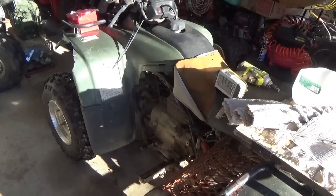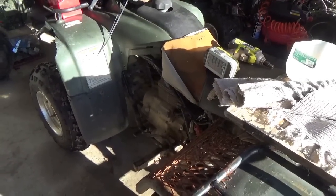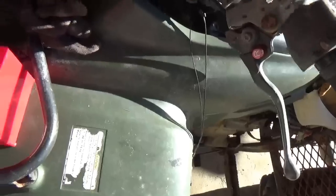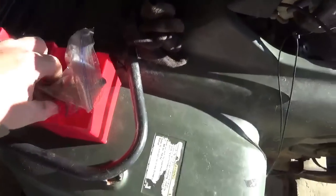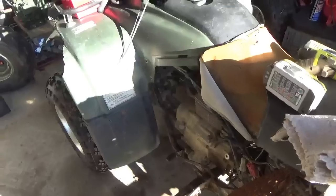Hey tubers, what we're going to work on today is the automatic clutch linkage for this 2000 Recon 250 - it's a two-wheel drive. I have the eBay linkage right here, and when you have a hoard like I do, sometimes you have to kind of dig it out and find it.